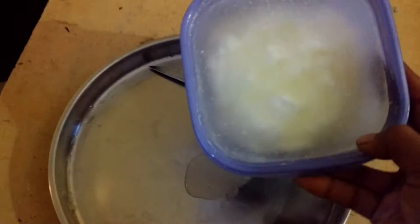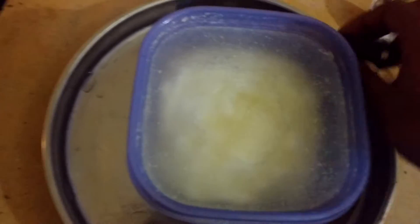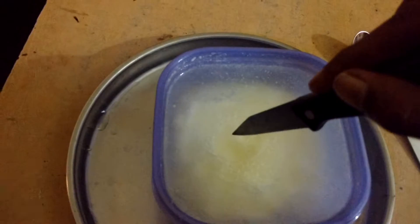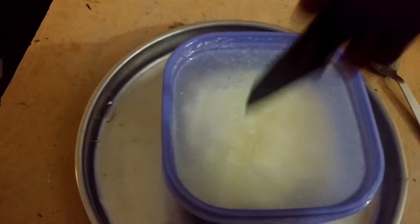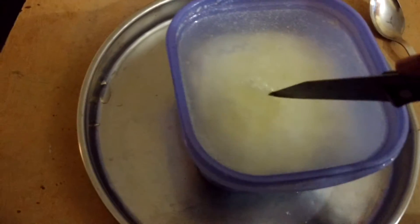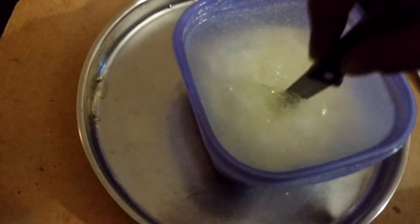You can see the water part, and the actual buttermilk part is inside over there. Let me break it — I'm breaking it guys. So the water is coming out, just cut it.